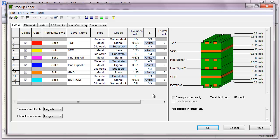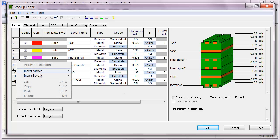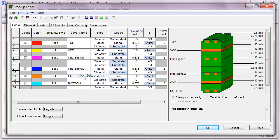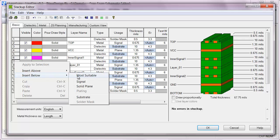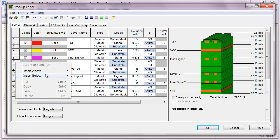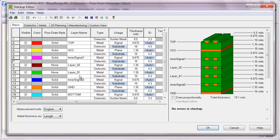In a blank design here in Hyperlynx we see our default stack-up which is six layers. It's a pretty popular six-layer stack-up, but if you're at all concerned about power integrity you'll want at least one closely spaced power-ground pair. To add that in I can right-click here and I'll just keep inserting the most suitable layer, which is a very nice feature that allows you to add the appropriate layers to your stack-up pretty quickly.